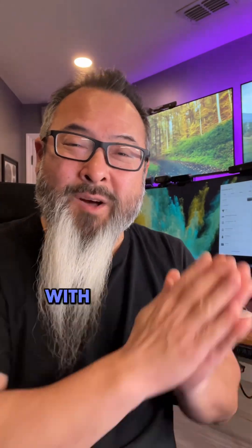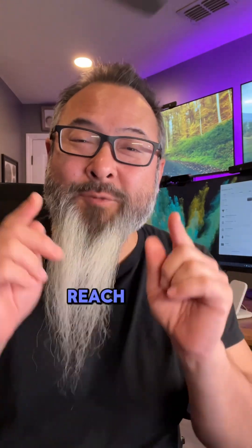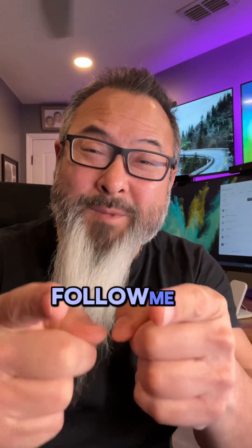If you want to learn more about ditching the dongle with the Logitech Zone Wireless 2 and the Logitech Zone 305, reach out to us — all our contact information will be somewhere on screen. As always, if you like this type of content, follow me on LinkedIn and subscribe to our YouTube channel. Thanks!